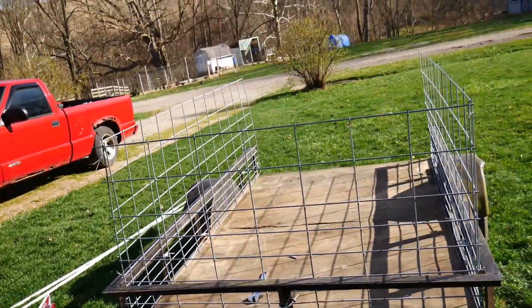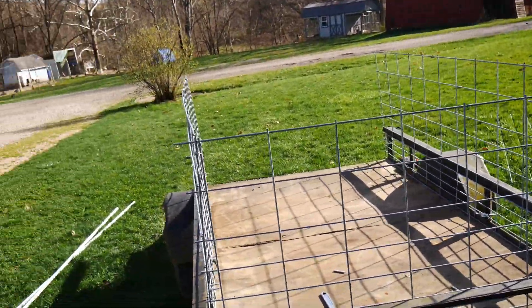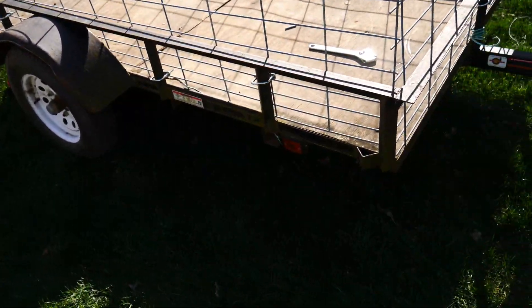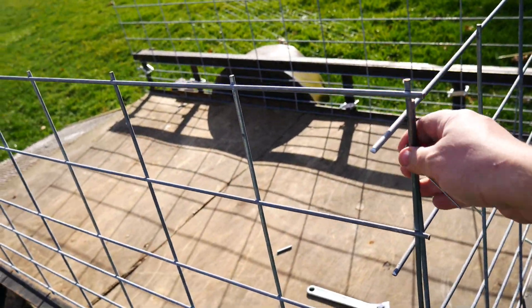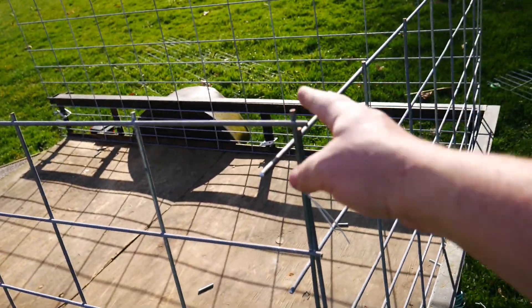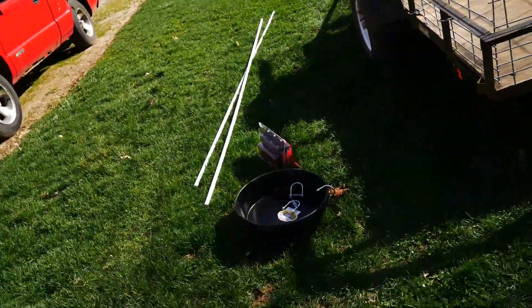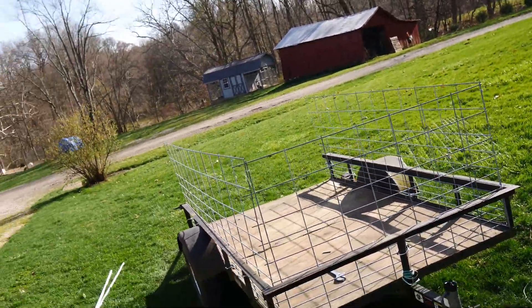I have the front and the sides on — you can see the sides here. I have them clamped on down at the bottom, and I also wired the corners together just to make sure they don't separate. I do have an idea I'm going to try with my PVC pipe right here that you can see on the ground. I'm not sure if this is going to work, but we're going to give it a try.